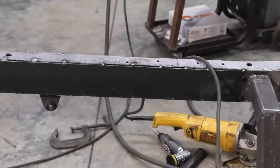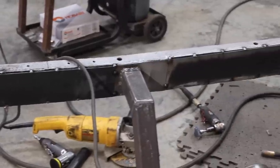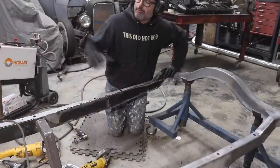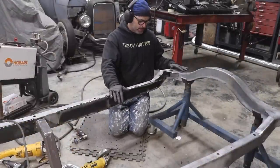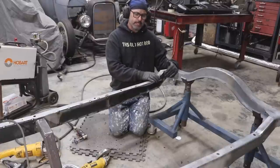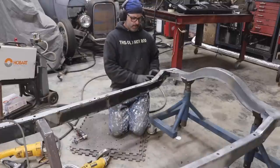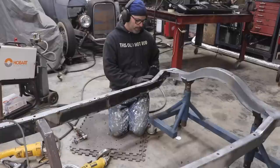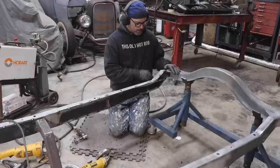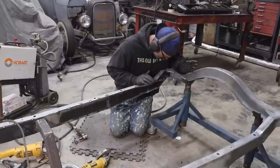I'm going to drill out the holes for the transmission crossmember once that's all set and ready to go. I got all the way from the front to the back of the frame on the passenger side tacked in place. I had about a three-inch leftover piece — I cleaned up the outside of the frame rail a little bit and got that tacked in place on the outside of the frame right at the kick-up. That's known as a fish plate — I fish-plated the outside of the frame. I don't think I'll need to do the inside since it'll all be welded.